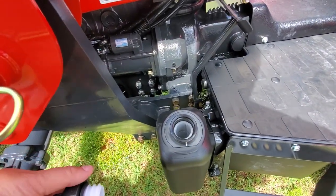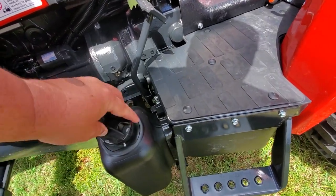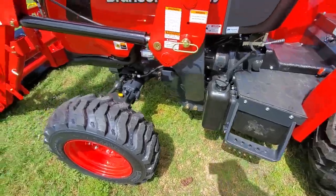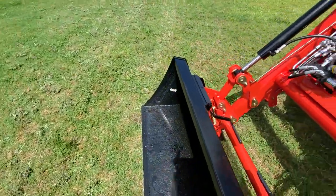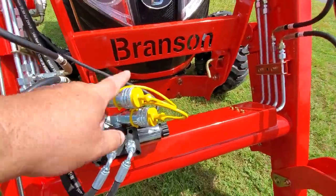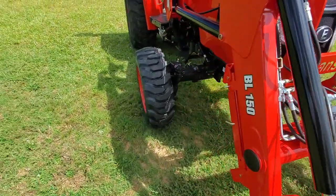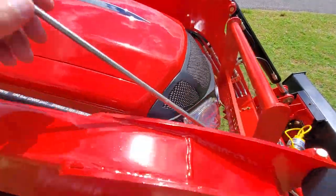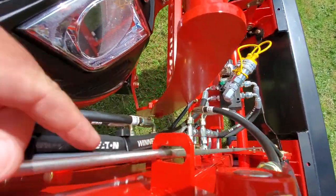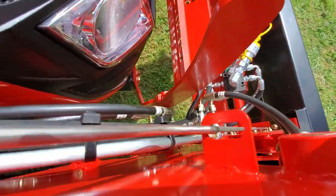The fuel tank is down low at the operator station — so much easier to get to. There are the hookups for the third function. And a bucket level indicator — it's got kind of a wrist-style indicator, similar to what Kubota has.